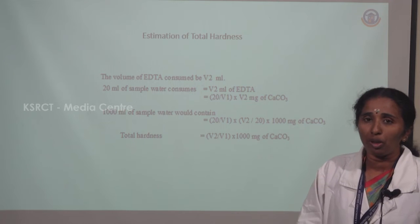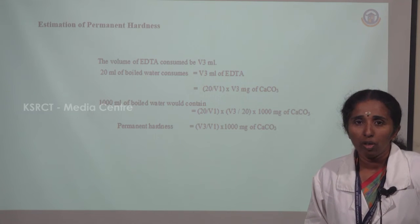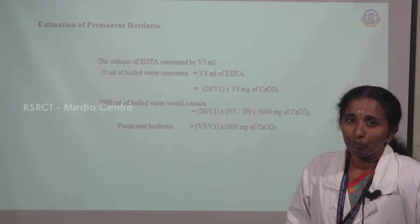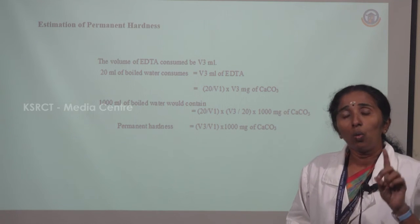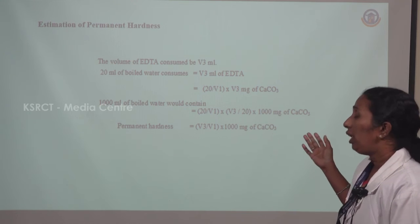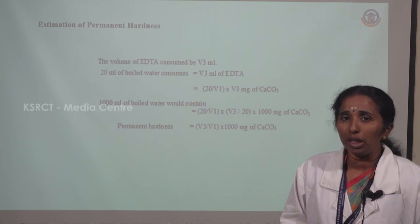Total hardness = V2/V1 × 1000 mg of calcium carbonate equivalent, expressed as PPM or mg/L. For estimation of permanent hardness, the boiled water sample (filtrate) is titrated with EDTA, and the volume is noted as V3 mL. So 20 mL of boiled water consumes V3 mL of EDTA. Using 1 mL EDTA = 20/V1 mg CaCO₃ and converting to 1000 mL: permanent hardness = V3/V1 × 1000 mg of calcium carbonate equivalent, or PPM or mg/L.